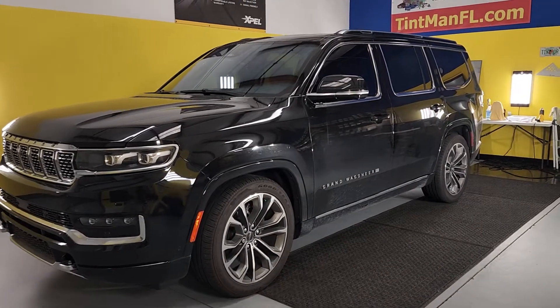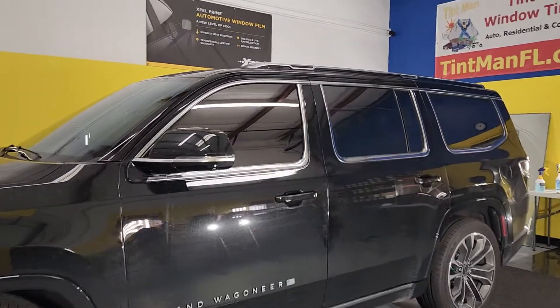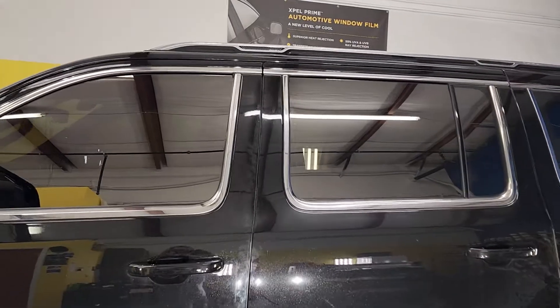Hello, my name is Sean with Tent Man Window Tinting. Here we have a new Grand Wagoneer made by Jeep. It looks like we have bronze on the windows, but really that's a bronze already in the glass.